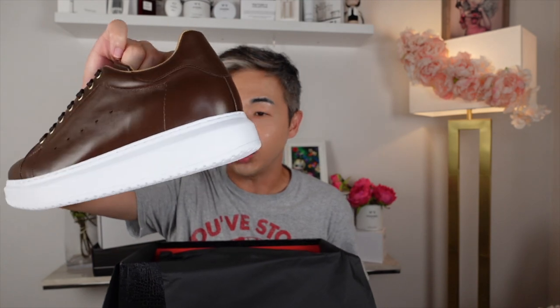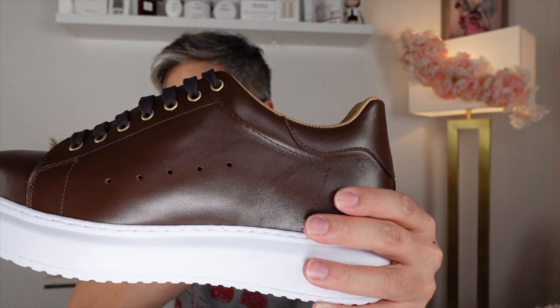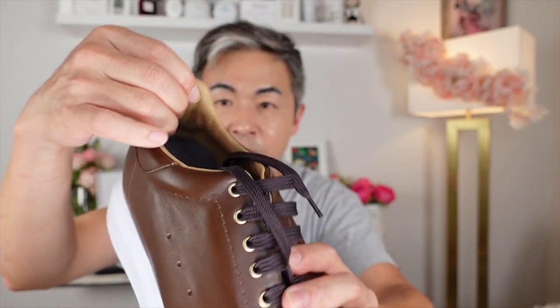This shoe is called the Cap Toe 8. I'll put the information right here so you can take a look. It is absolutely beautiful — it's a casual shoe but it's going to make me about two to three inches taller. When you look at it, it is leather — a full grain vegetable-tanned brown leather. I picked this color because it's summertime in California and I wanted something more casual. I like the two-tone look.